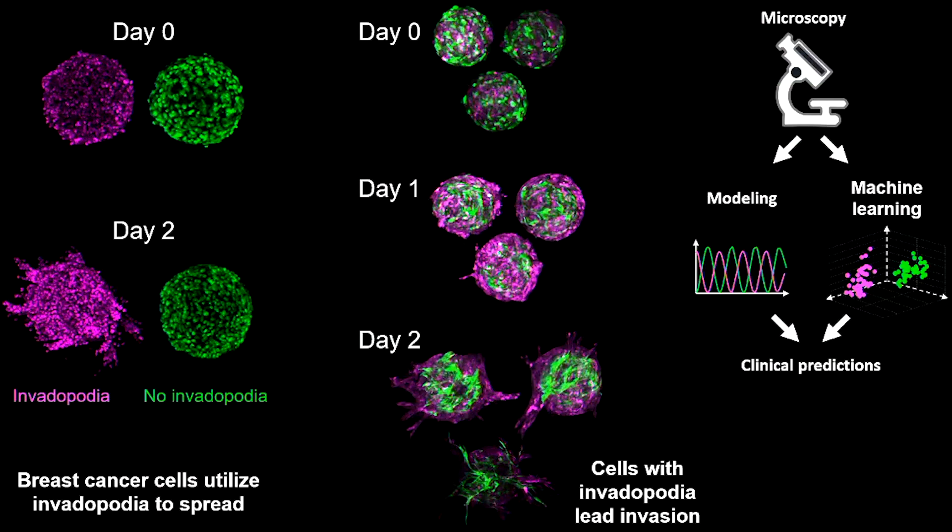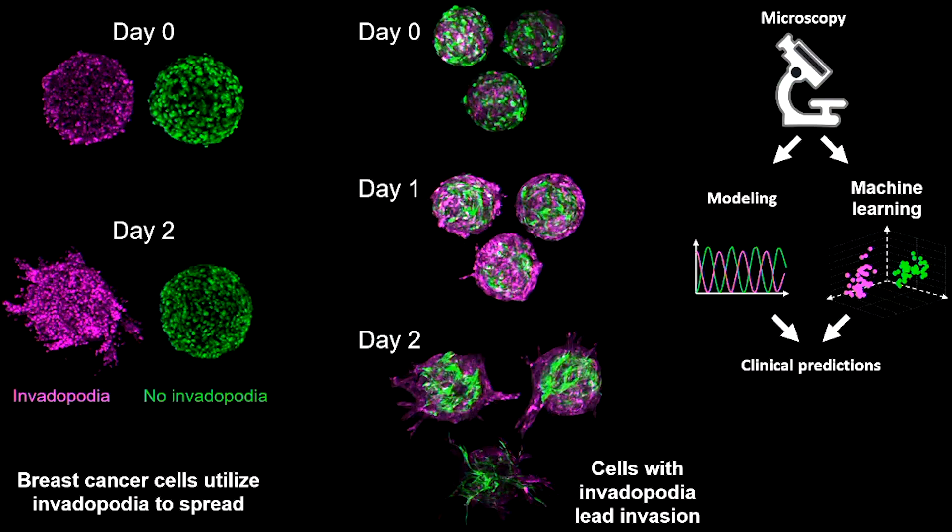Following this, I asked the question: if cancer cells are invading as a group, is it possible that only the leader digs the tunnel using invadopodia and that the followers do not need to dig at all? To test this, I mixed the green cells and the magenta cells together. I observed that cells can organize and segregate from each other, and that in some cases the green cells start to spread following the magenta cells, like the image at the bottom. This means that to stop cancer spreading, it is enough to target the leader instead of targeting all the cancer cells.